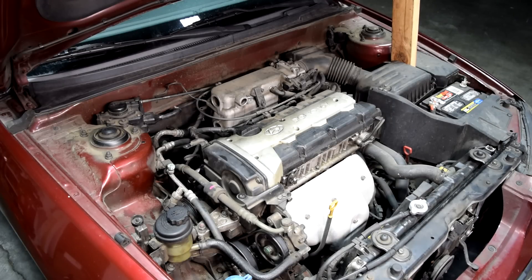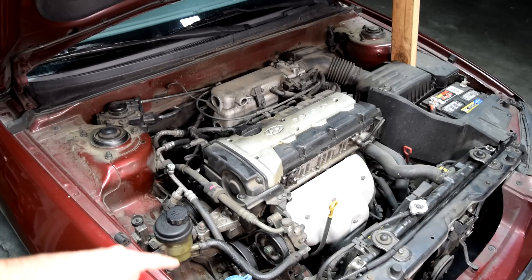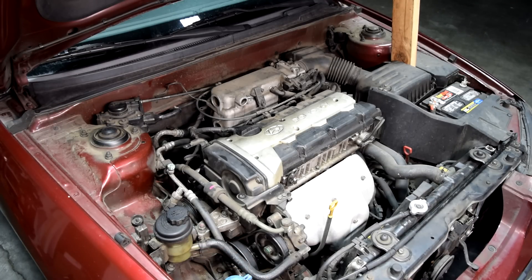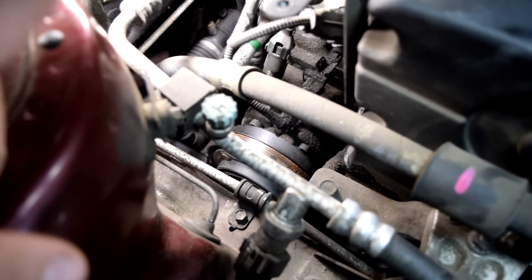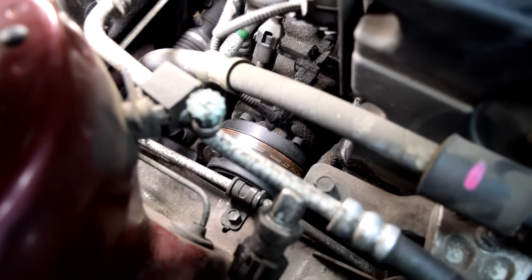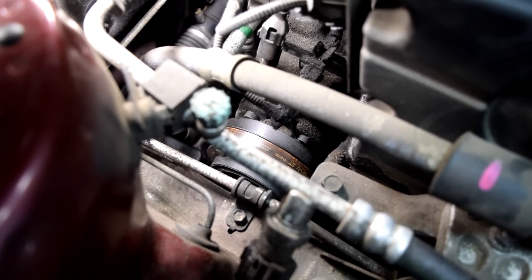It should go without saying that before we can remove our AC compressor we would first need to remove all the refrigerant that's in the system. Now this is not something you can do yourself, but if you call around you can get this done for very cheap at your local garage. In this car our AC compressor had a huge leak so all the refrigerant already escaped, but if your AC system still has refrigerant in it, make sure you get that removed at your local garage.